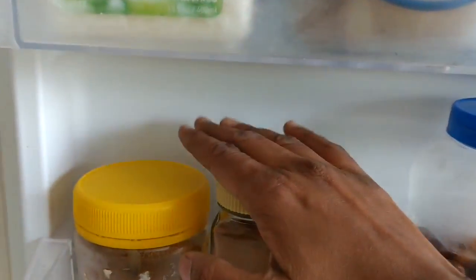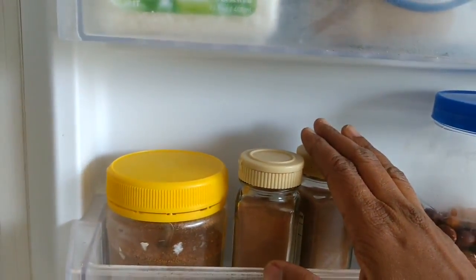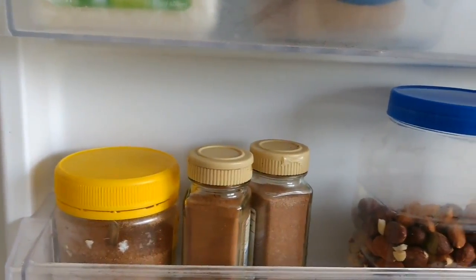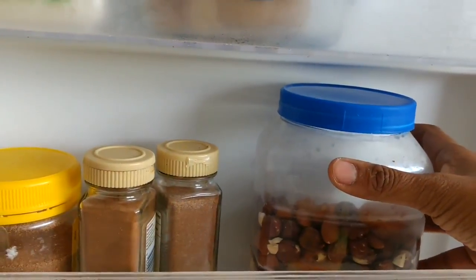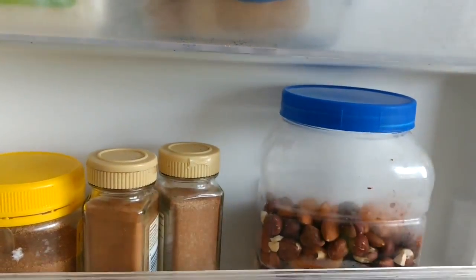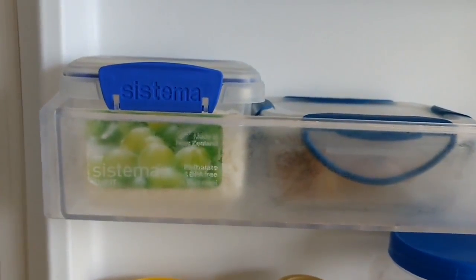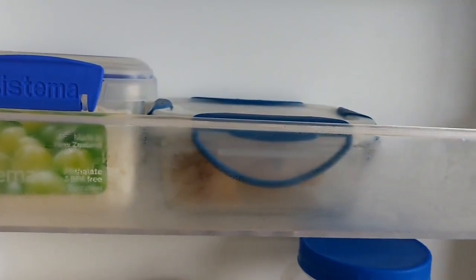I've also stored some spices in the freezer that I don't use very often — these can be stored there for almost one year. Any excess dry fruits beyond what I keep in the pantry are also stored in the freezer.